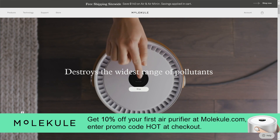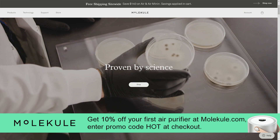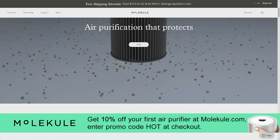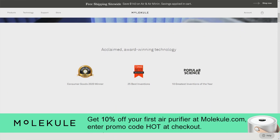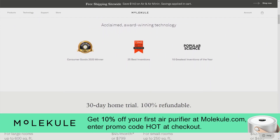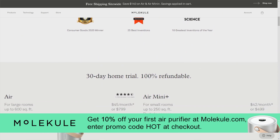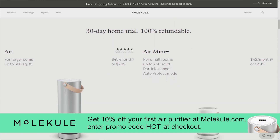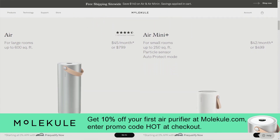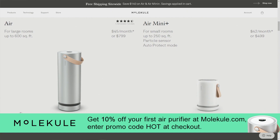This episode of Hands-On Tech is brought to you by Molecule. Molecule is not just innovation on existing technology, but a scientific breakthrough in air purification. Molecule air purifiers destroy pollutants including viruses, bacteria, mold, and chemicals in the air. Molecule's technology and filtration systems have been tested and verified by third-party labs for the whole home and beyond. For 10% off your first air purifier order, visit Molecule.com and enter code HOT at checkout. That's M-O-L-E-K-U-L-E dot com, code HOT.